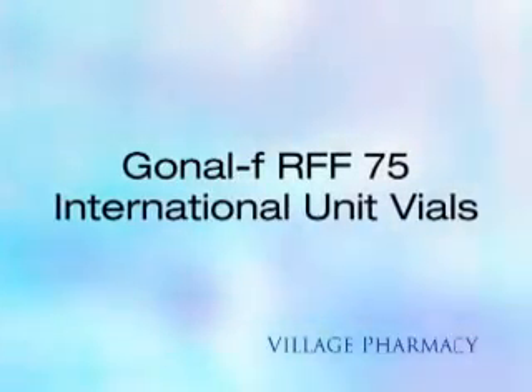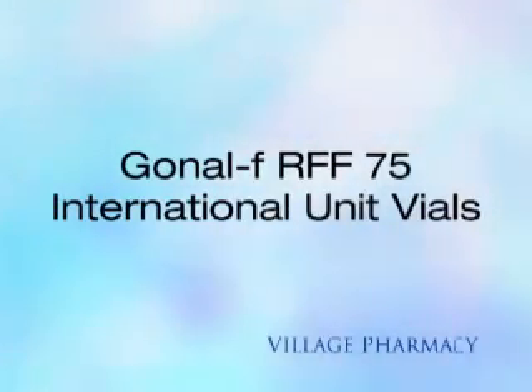You are viewing the Village Pharmacy Med Series for Gonal-F RFF 75 International Unit Vials.